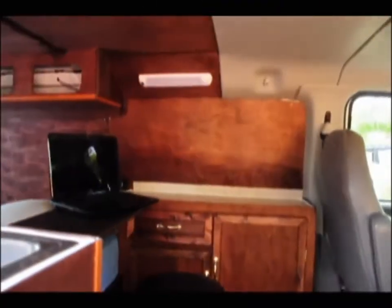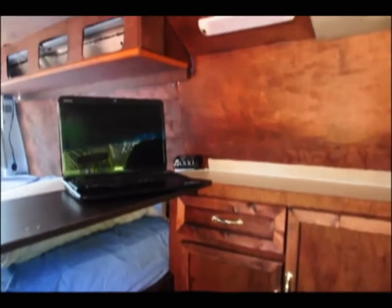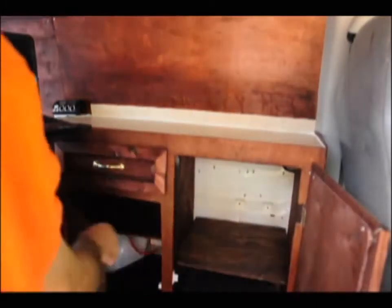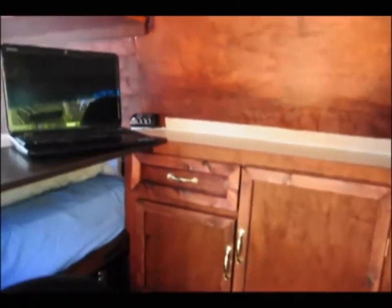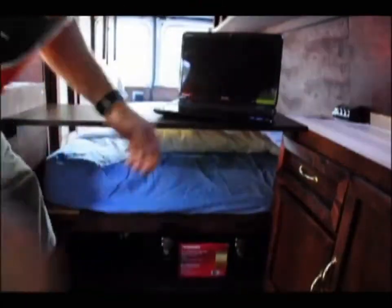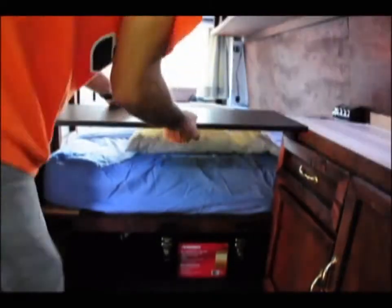A little tour of the inside when it's finished. You can see I've got my little laptop on a removable desk, and my finished countertop with a couple of cabinets and a cutlery slash utility drawer. You can see the overhead bins for a little extra storage, and when I don't need any desk space I just simply put it away.